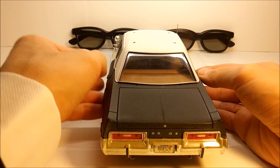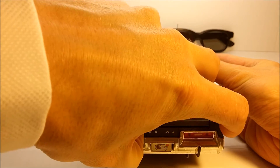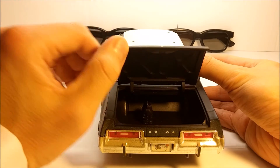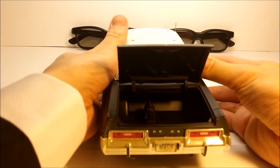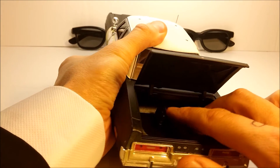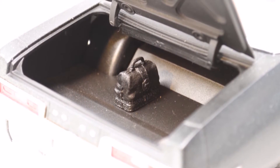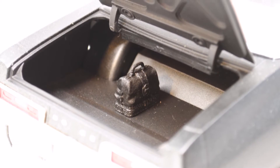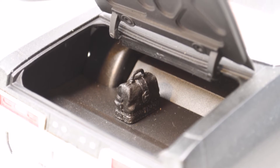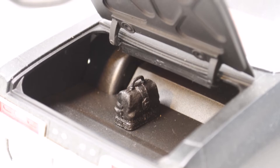Another nice touch we can see in the back is the fact that you can open the trunk. So what do we find inside? We find Elwood's handbag, which is a nice touch. Elwood carried his handbag with him throughout the entire movie. This one is made out of slightly soft plastic and is attached to the floor of the trunk, so the only way of disconnecting it would be to disassemble the car and unbolt it from underneath.